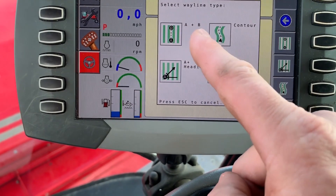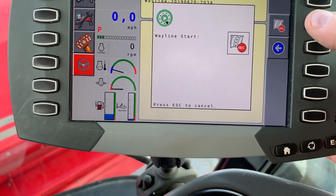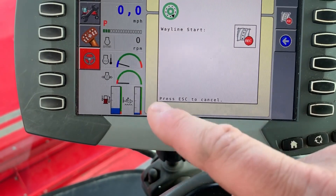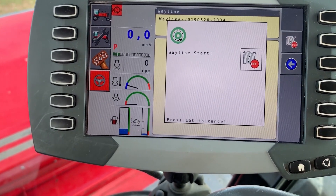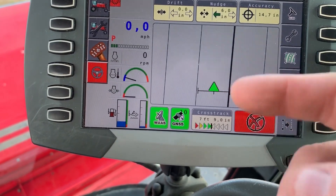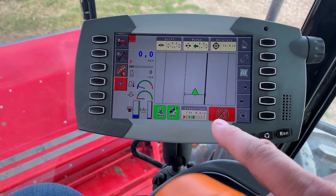For a pivot, when you select the pivot option you'll need to start it recording. Press the record button and it will give you an estimated distance to finish. You'll need to go at least three quarters of the way around the pivot to get enough points dropped for accuracy. Once finished, it gives you your lines just like normal. You can see where we have straight lines set here already. Then use your auto steer engage button on the console — once you have the green light, which you'll get once the tractor is running, away you go. Hopefully that helps with the basics on auto steer. Thanks for watching.